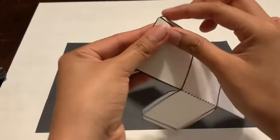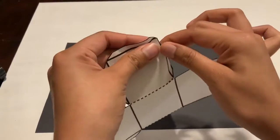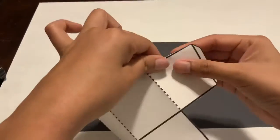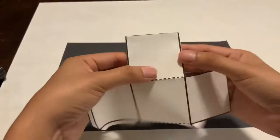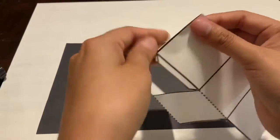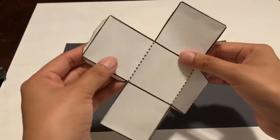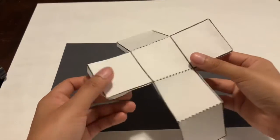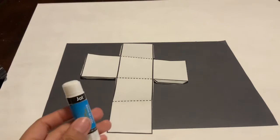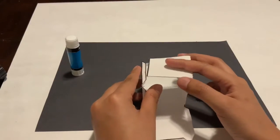We'll fold it around just like this, and then fold it around just like this as well. Now I'm going around checking to make sure all the flaps are folded back. This next step is going to be a bit tricky — I am now going to use my glue stick and start adding glue on the flaps that we folded back, and that is going to help us put our cube together.